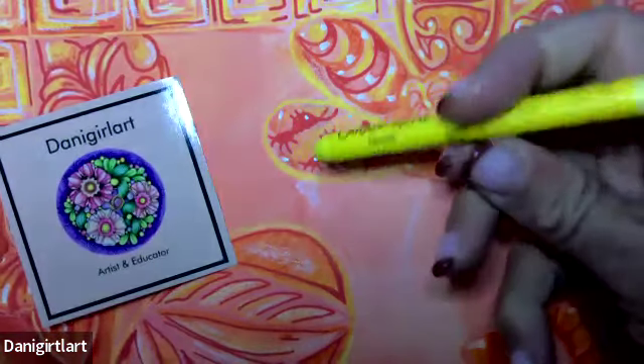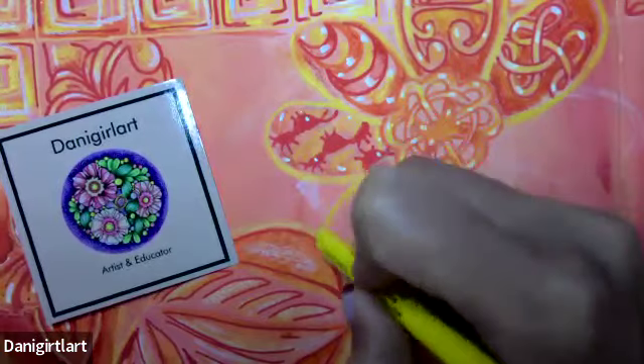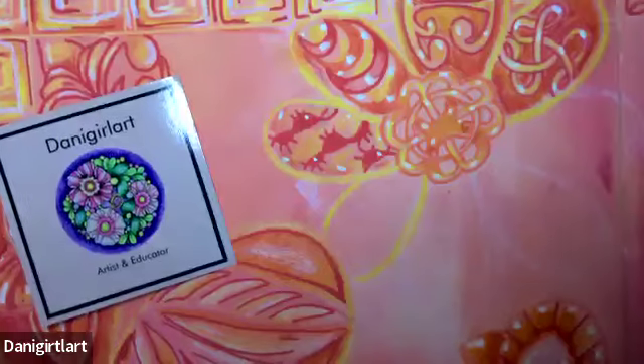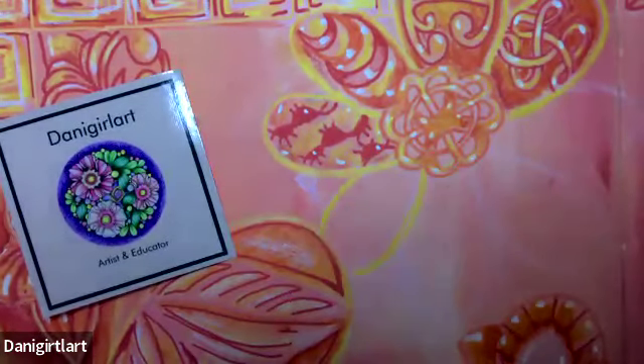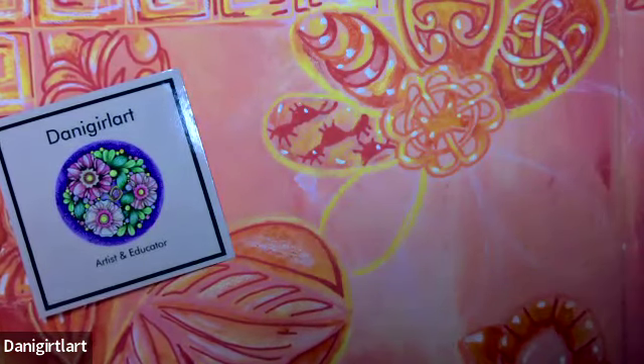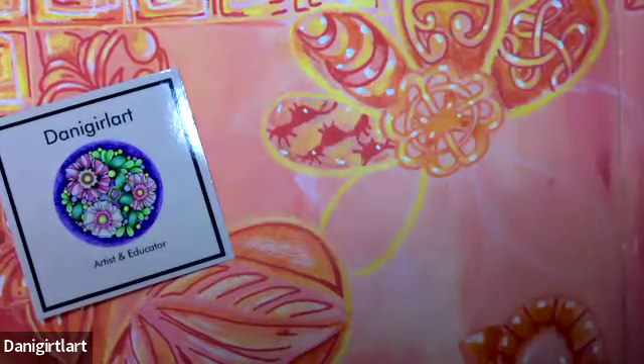I want to start today with the Neo Color and outline the outside, just so I feel like from my hands going over the paper the white isn't fading. It's a little hard to see on camera. I'm going to start with my red Pasca because I have quite a bit of red in this flower, so I want to keep along the same track.